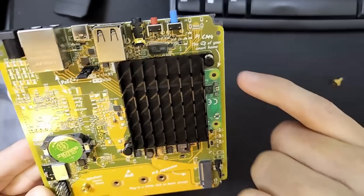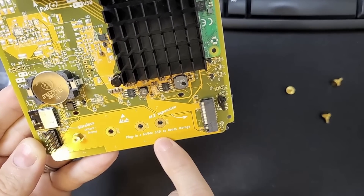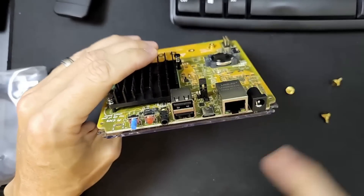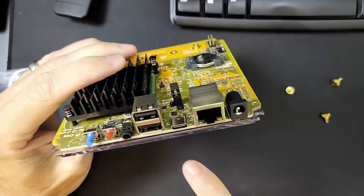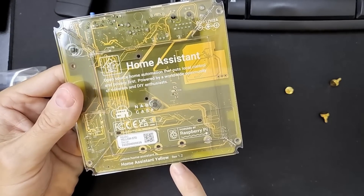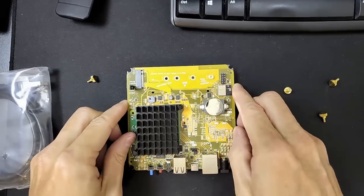They've got all these things on the board — 'wireless smart home,' 'smart home' written here again. 'Plug in an NVMe SSD to boost storage' — so if you want to put that in there. We've got some ports here — I'm assuming these are reset buttons or power buttons. A couple of USB 2.0 ports here, and a USB-C. So this is version 1.2 of the board. For more details you can go to yellow.homeassistant.io.